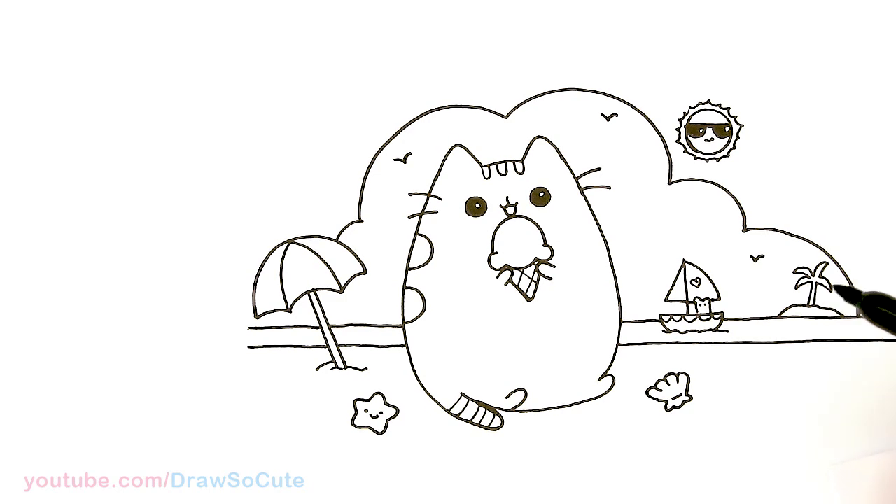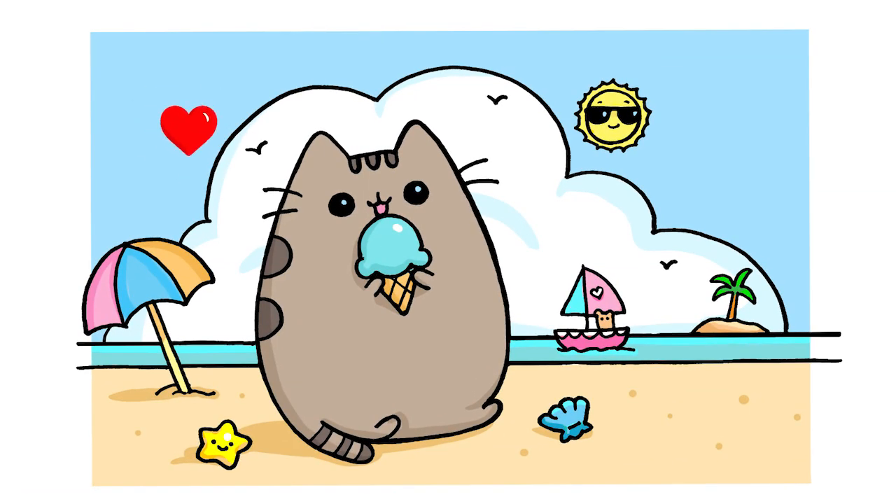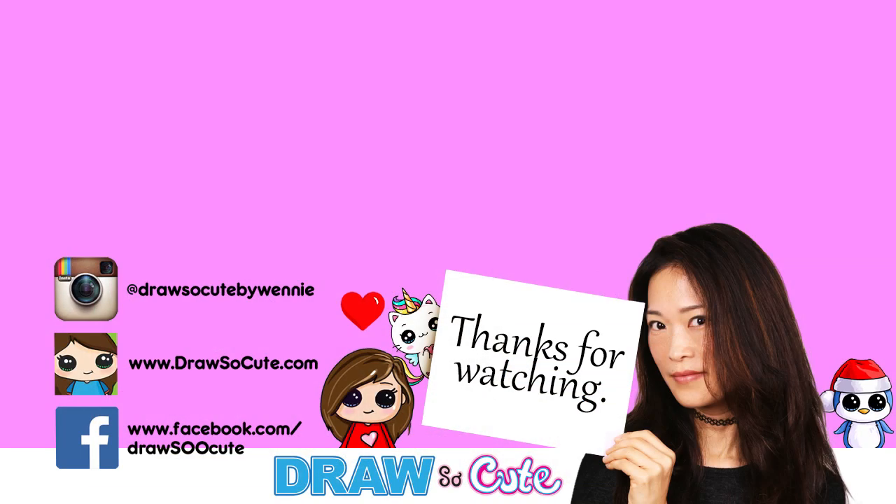Thanks so much for watching. And if you loved it, please subscribe and turn on your notification bell so you won't miss any new Draw So Cute videos. See you later.